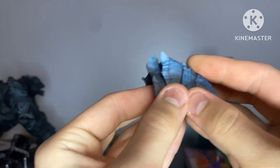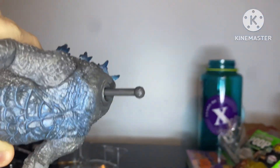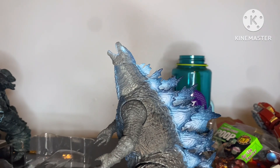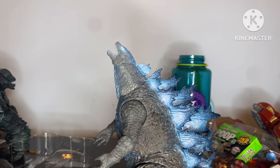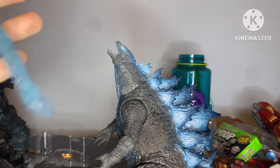And here he is out of the box. He looks really cool — the end of the tail reminds me of NECA, I don't know why. They even glossed the dorsal plates which looks really good. That was super tight for some reason, but yeah, this is the figure.